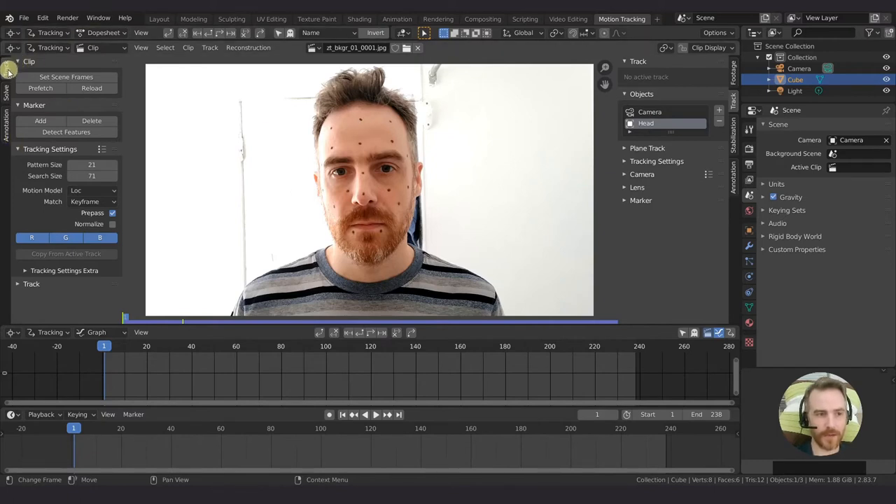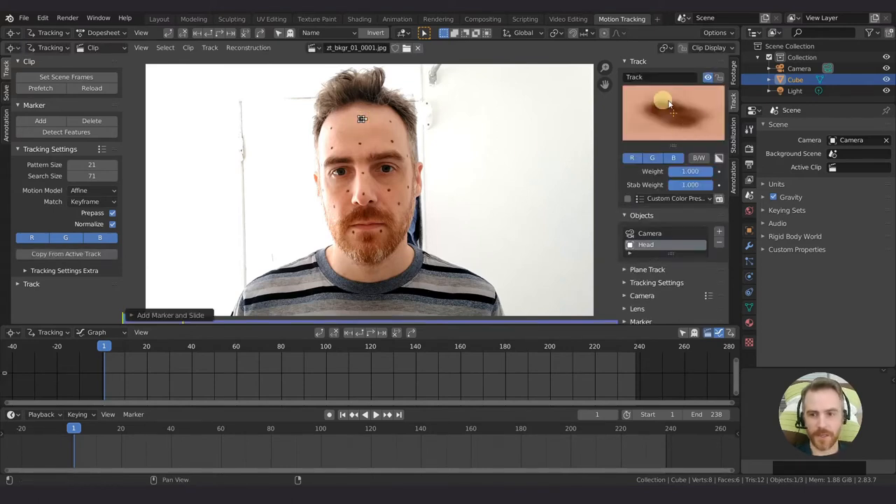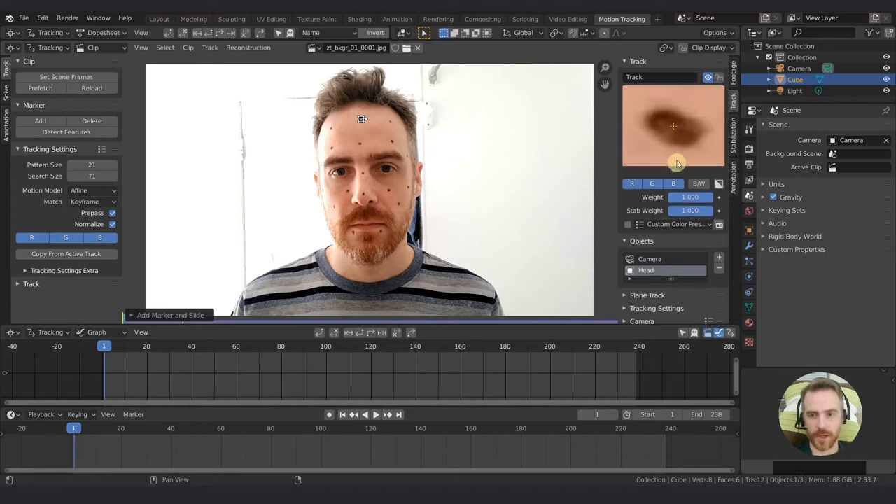With 'head' selected, not the camera, we can start adding tracking points. We've got a track tab on this side as well. For moving heads, I found that the motion model affine and keyframe are the best. I'm also going to click normalize. Then all you have to do is find a marker and Control-left click. There's our first marker. Make sure the tracking square is square, and press S to scale it up. Come over to clip display and turn on the search pattern. Then copy from active track so that when we click the other ones, they copy everything we have here.